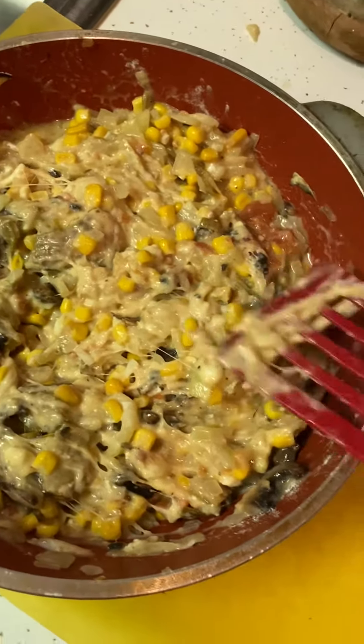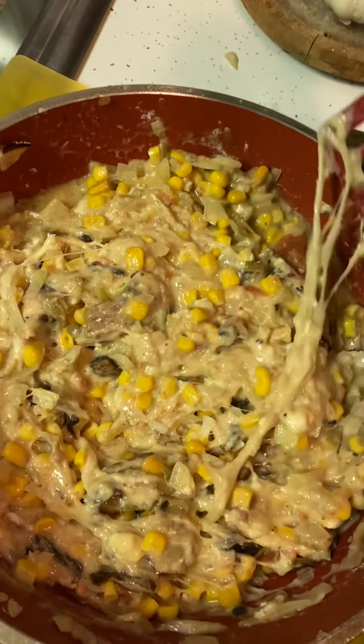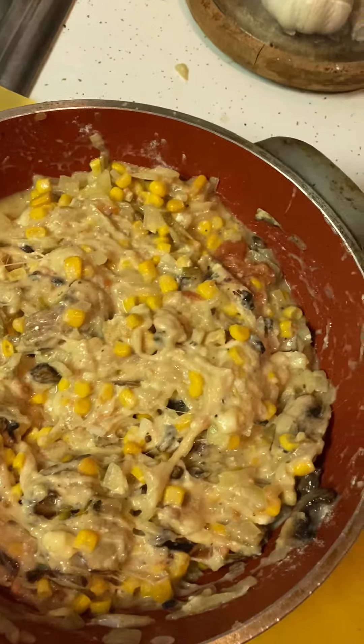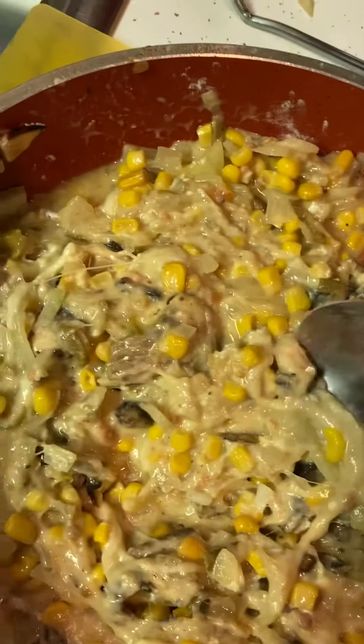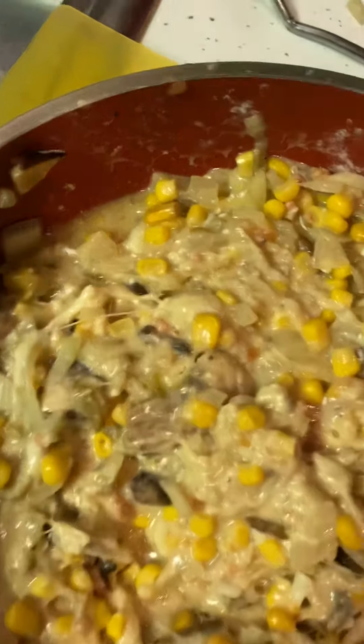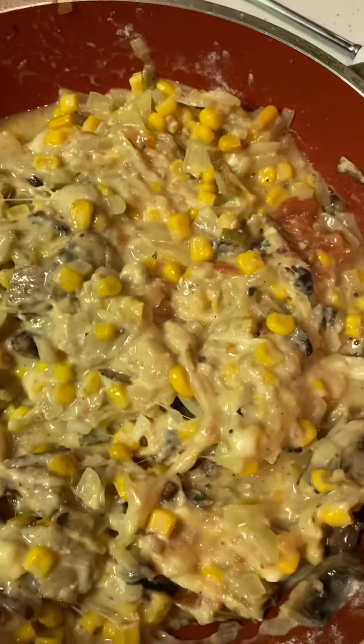And now we're going to try them for salt. Oh, look at the mozzarella — I like this! Perfect. You don't lick the spoon, can't do double dipping. Mmm, perfect, delicious.